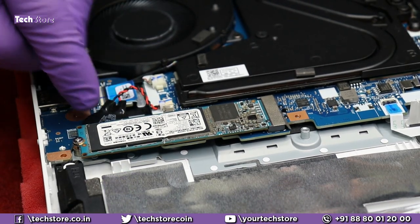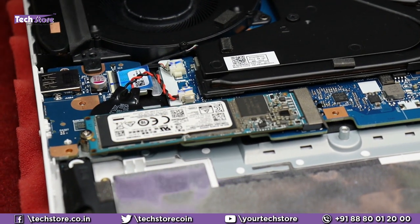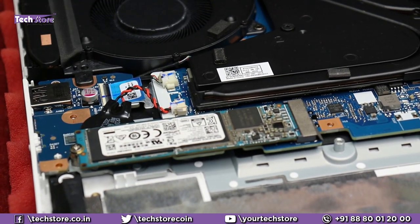This is the CMOS cell over here. If you want to replace the CMOS cell — say your laptop, after three to four years of usage, is having a date and time sync issue — just remove this, put another CMOS cell, and put it back.